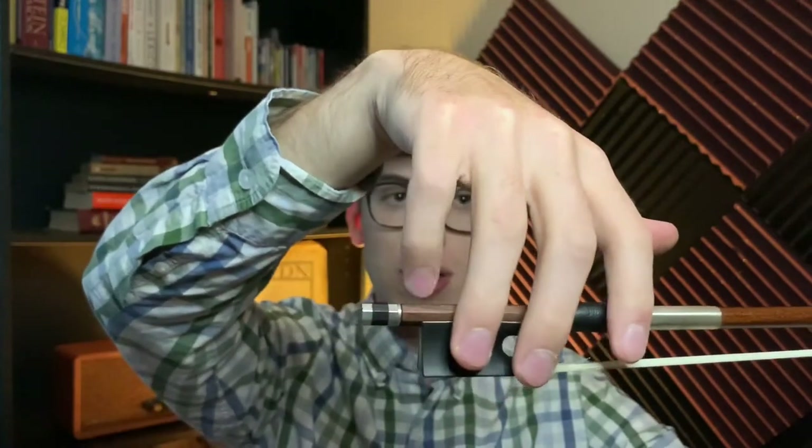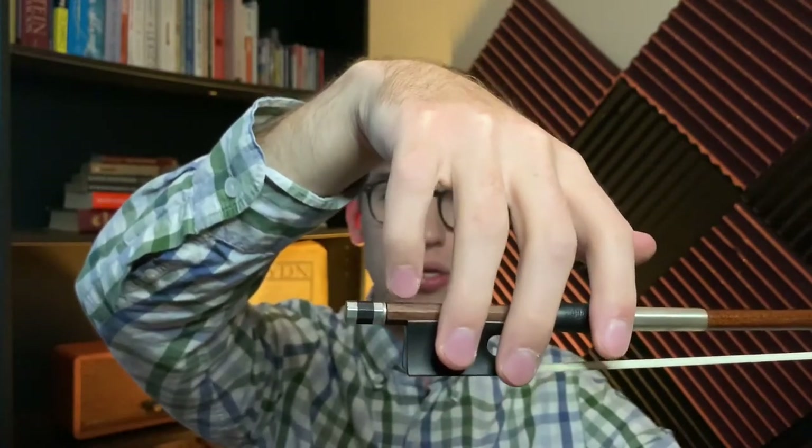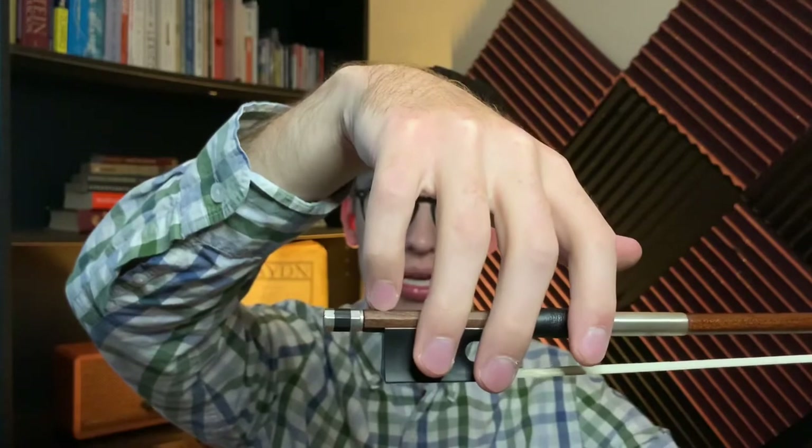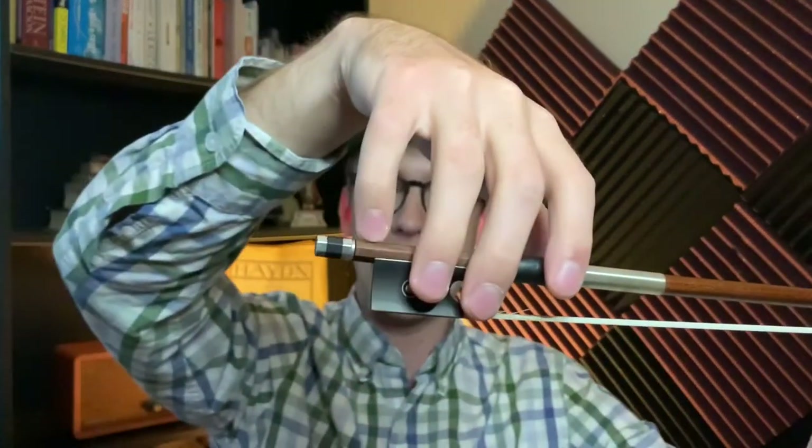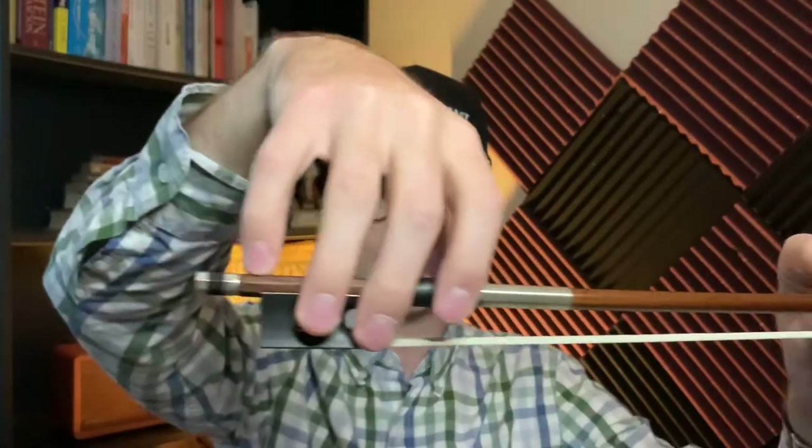Now, the pinky — the pinky is the only exception where it needs to be on the pinky tip. So now all of a sudden your fingers are curvy. If you look from this angle, all my fingers are curved. The one thing we're missing is the thumb, but we'll get to that in a moment.